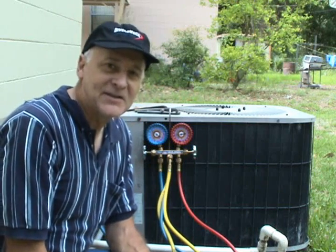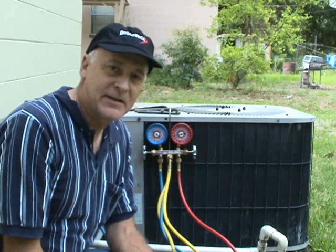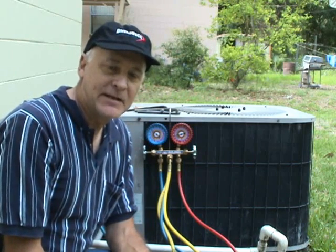Hello my viewers. I have got so much email lately with people asking me to do a video showing how to pump down a system.